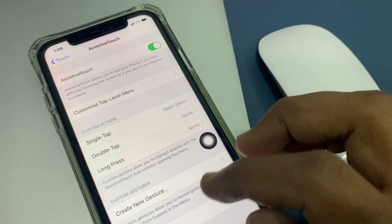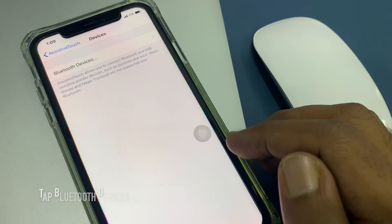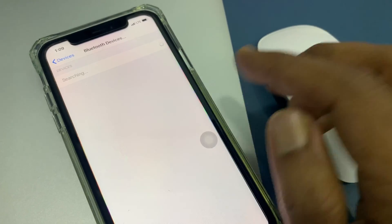With Assistive Touch on, swipe up to scroll down and tap Devices. Now tap Bluetooth Devices to start searching for Bluetooth devices.